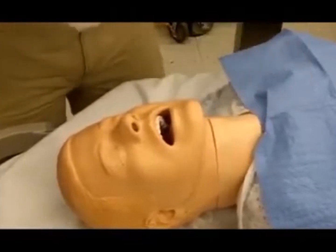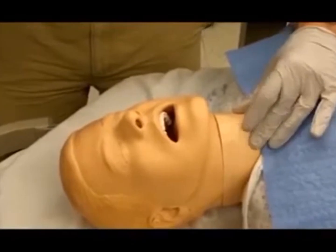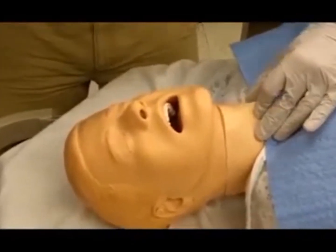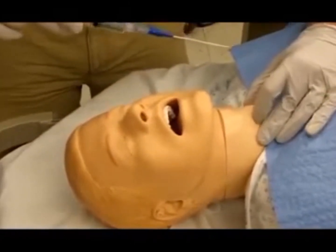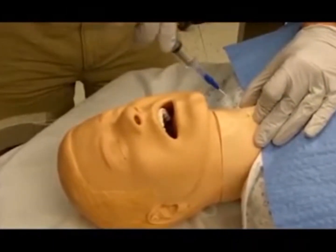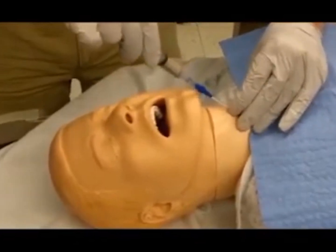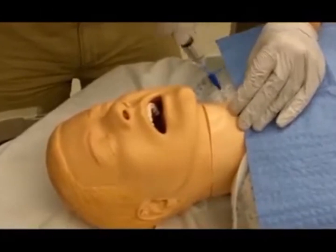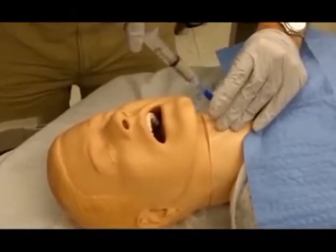Immobilize the larynx with the thumb and middle fingers of the non-dominant hand while palpating the cricothyroid membrane with the dominant index finger. Insert the transtracheal needle into the cricothyroid membrane at about a 30-degree caudal angle while withdrawing the syringe to look for air bubbles. Air bubbles within the syringe upon aspiration confirm passage into the trachea.